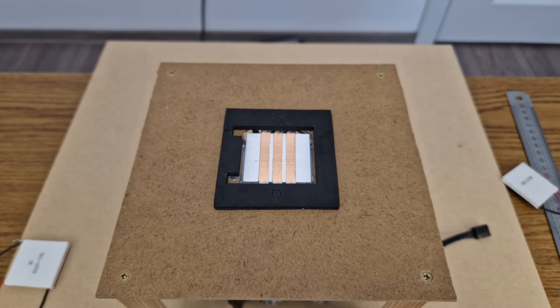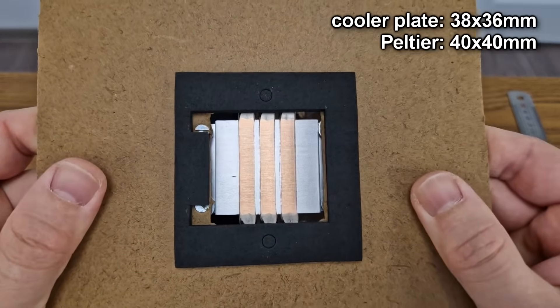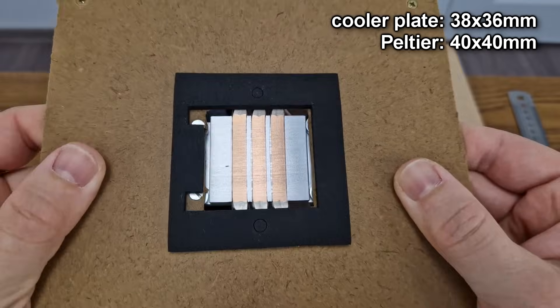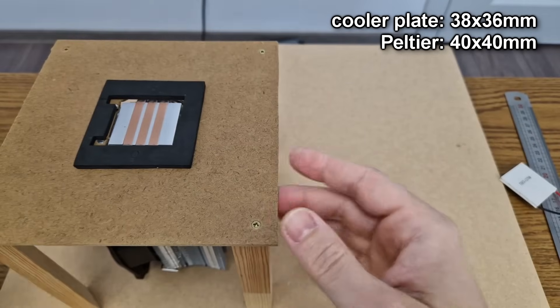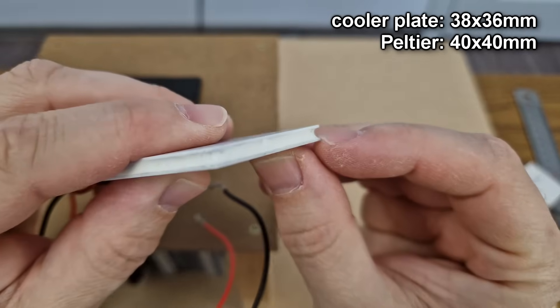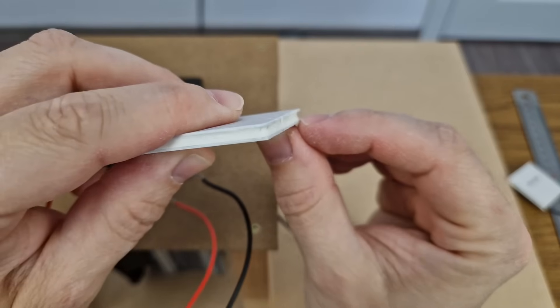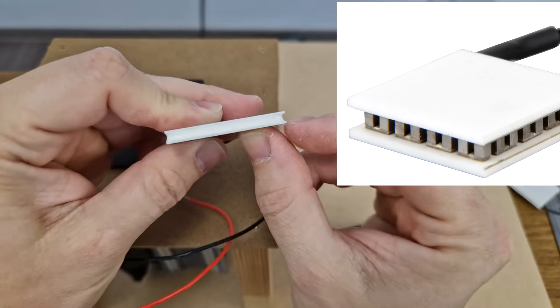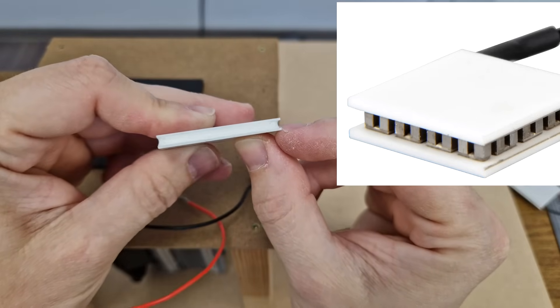You can see that there is a small gap on the sides. That's because the contact surface of this CPU heatsink is 38 by 36 millimeters, and the Peltier module is 40 by 40 millimeters. This will not affect the performance, because the last millimeter on the edge of the module is just silicon and ceramic material — there is no heating element.